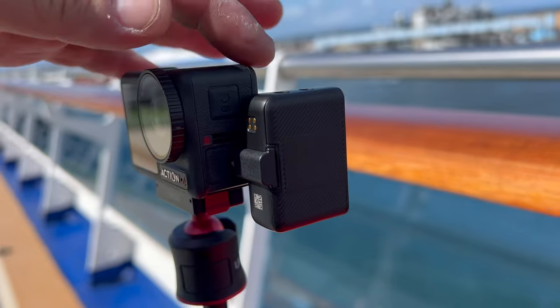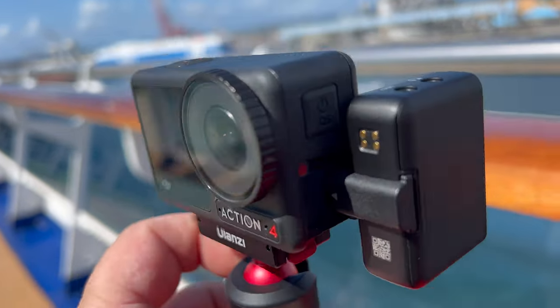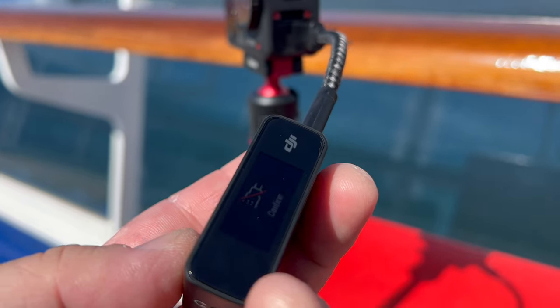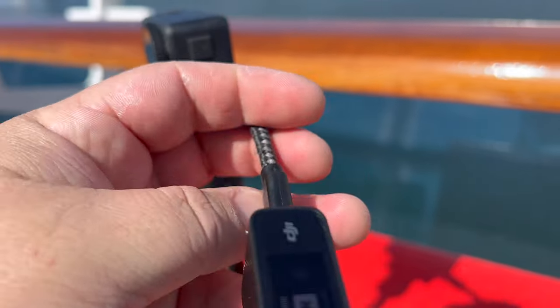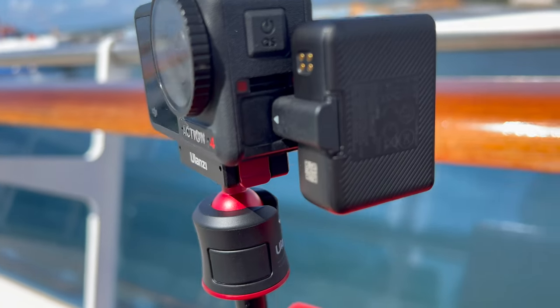Someone was asking about DJI wireless mics and whether instead of plugging the receiver in directly, you can go out of the receiver and into the Action 4 with a USB-C to USB-C cable — for example, to mount it more securely on a cage. And yes, it does work. Plug the receiver out via USB-C into the Action 4 USB-C and it still works just like the other way.